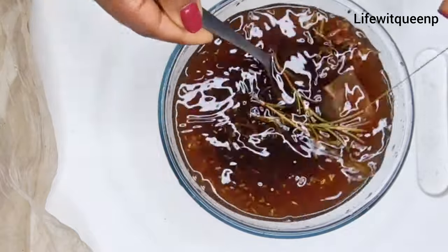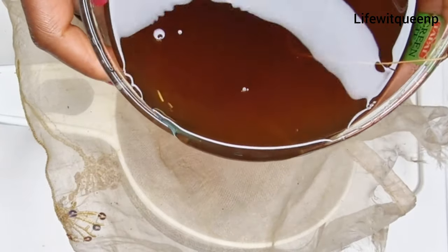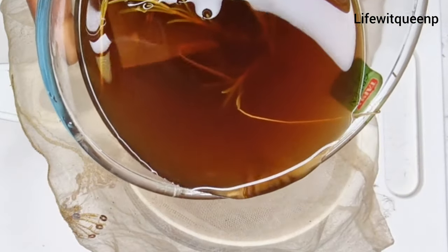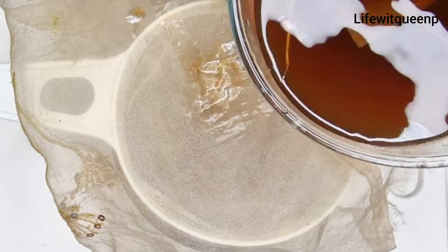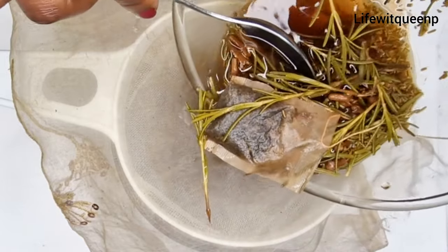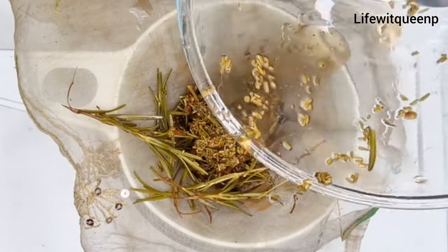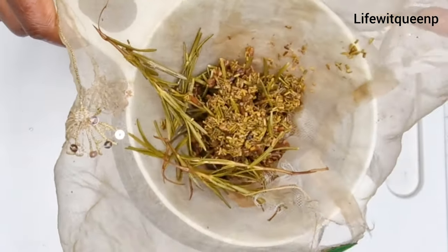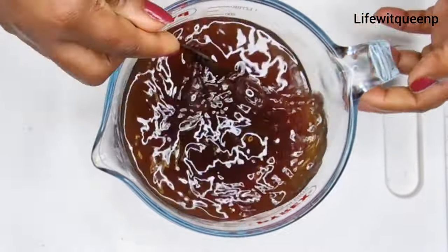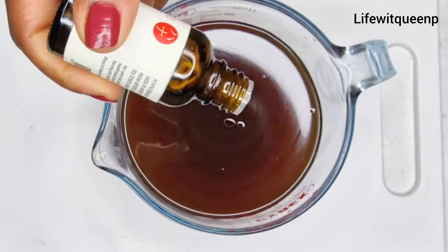Now I'm going to go ahead and strain it out. I'm going to be using my cheesecloth — you can use whatever you have to strain it. Once I'm done straining, this is how it looks. Then I'm going to go ahead and add five drops of rosemary essential oil. You can add any essential oil of your choice.